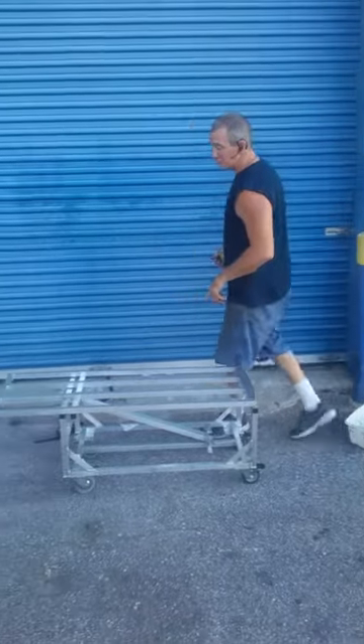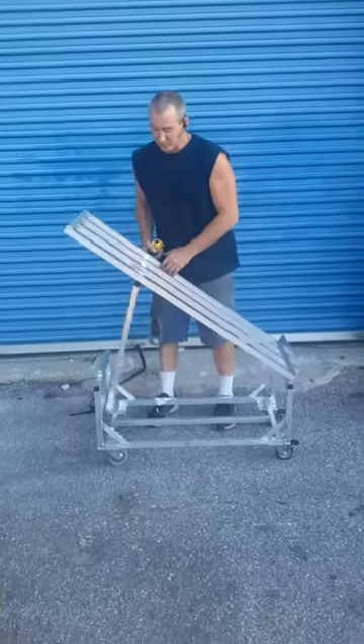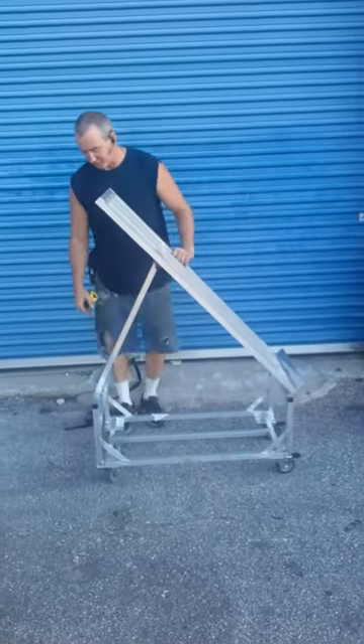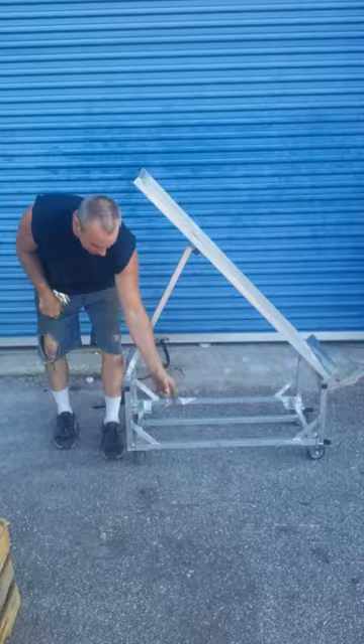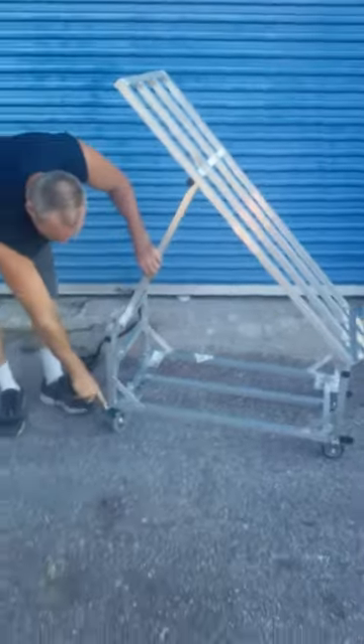My name is Mike McGregor with Prince of Pallet Tees, and what we have for sale today is an aluminum dunnage produce display cart. You'll see how it sits in — you have a pin where you can lock it in. See that right there. It is equipped with locking casters.